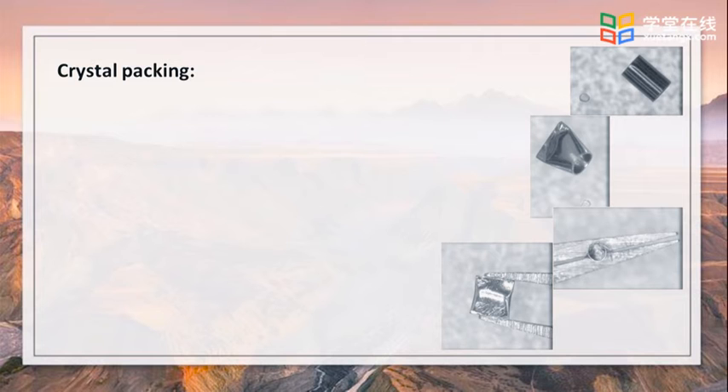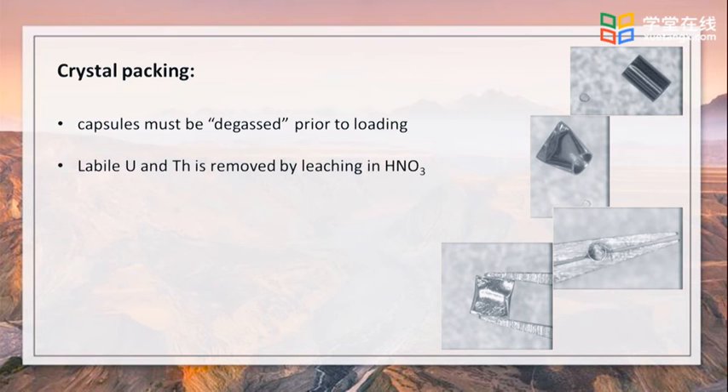The capsules used for packing must be degassed prior to loading. This is because, for instance, the platinum tubes contain traces of uranium and thorium, which are subjected to be leached during the crystal dissolution step. Labile uranium and thorium is removed by leaching in about 50% hydrochloric acid for about 48 hours.